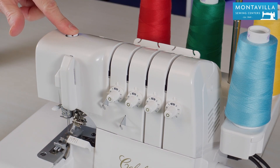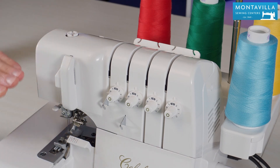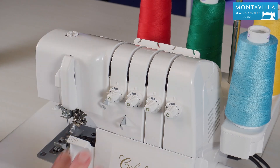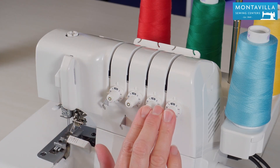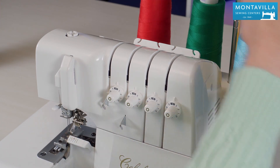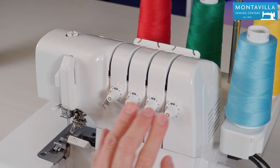Up here is the presser foot pressure dial. This regulates how tightly the presser foot pushes against your fabric. Most of the time I just leave it right where it is. Here we have the tension dials. It's important to note that you can adjust each one of your thread tensions individually.